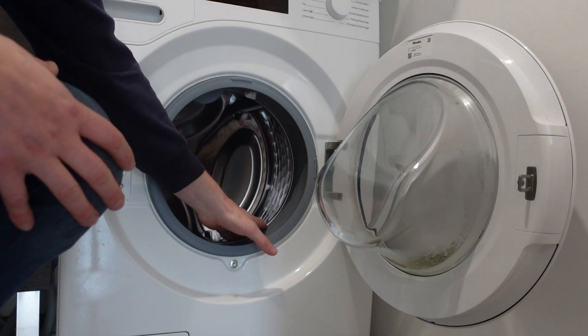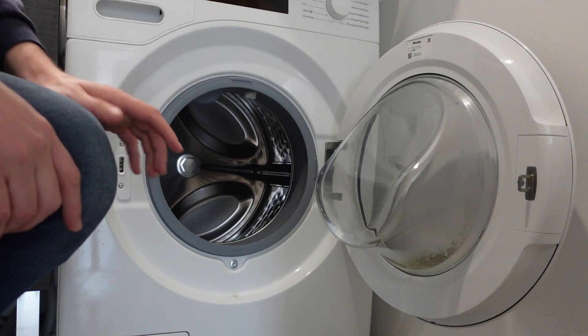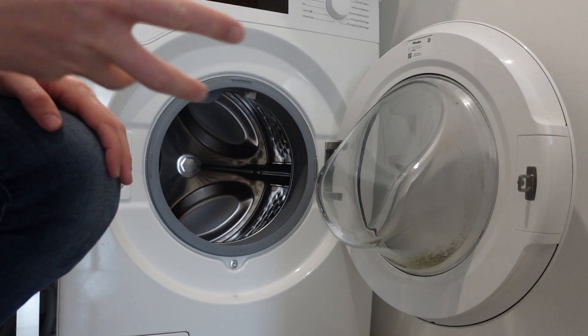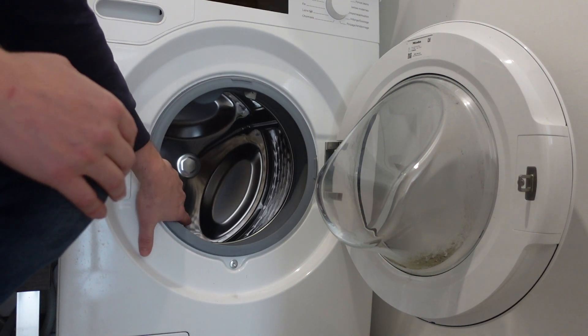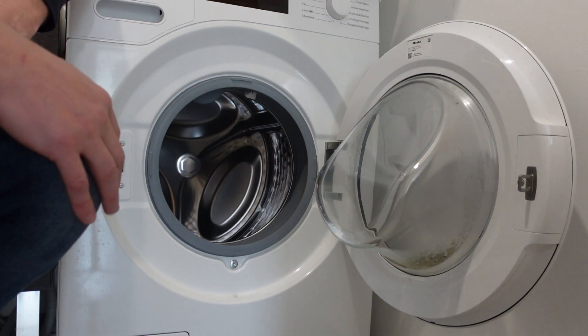There are a couple of reasons why this might be happening. The main one is that you've simply overloaded the washing machine to the point that the motor keeps asking for more and more power from the inverter control board and just can't get enough power to work properly because there's too much stuff in there. Pretty easy to fix — just reduce the size of your washing load.